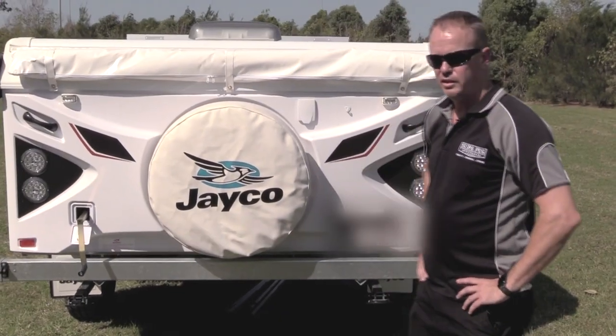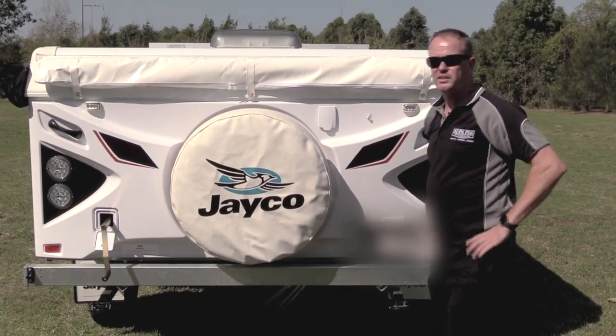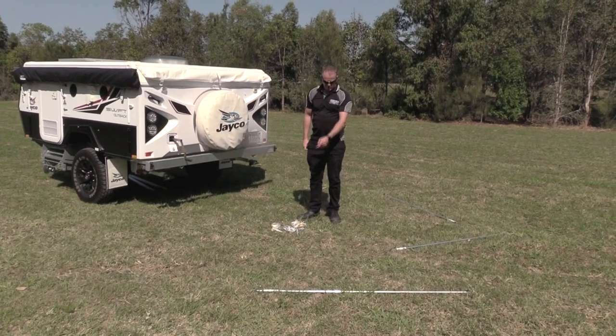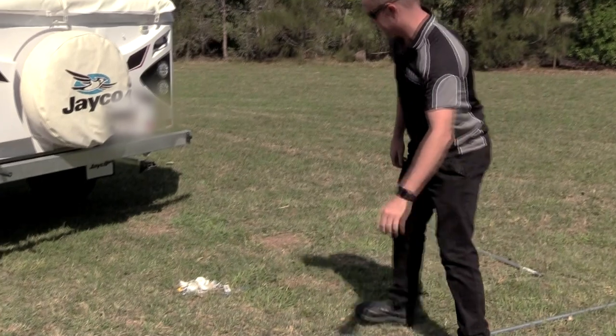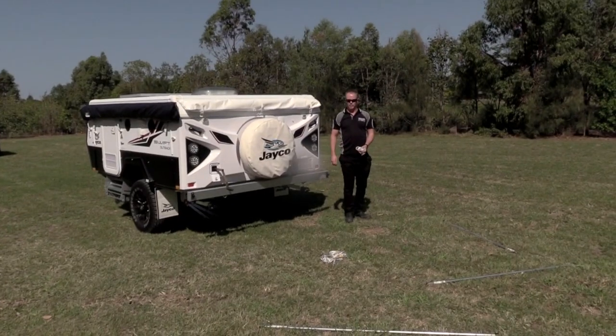We've already shown you the install of how to install your bed-end fly. Basically we'll just set this up now. It's a little bit breezy at the moment, so we'll see how we go. To try and speed the process up, I'm just going to pre-assemble my poles, put my pegs and ropes in position, so it just makes it a little bit easier to handle before I set this up.